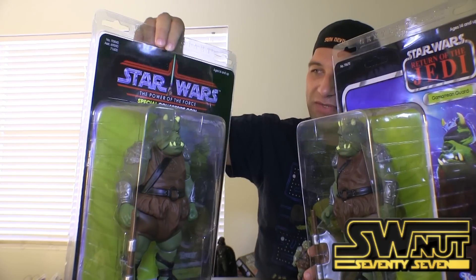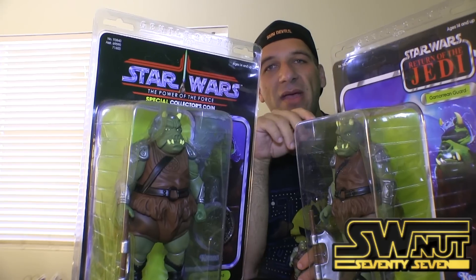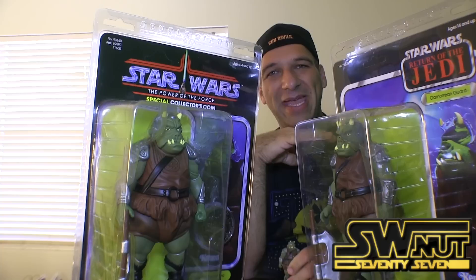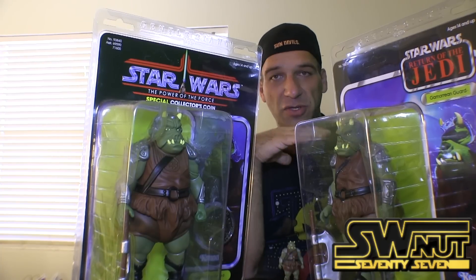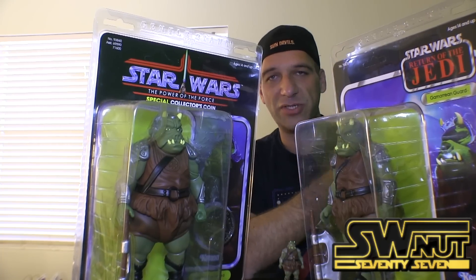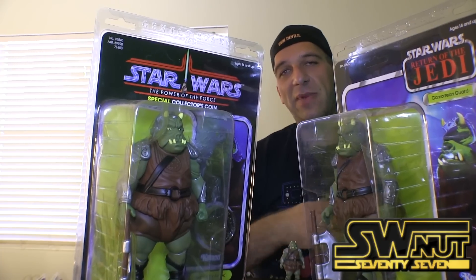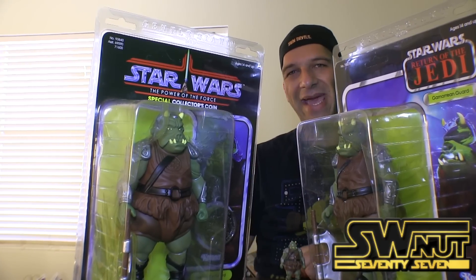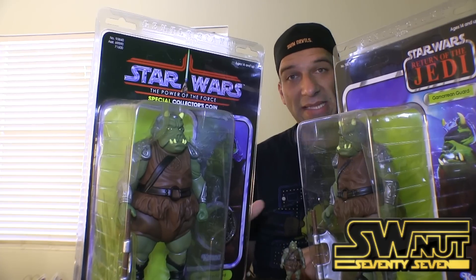The Power of the Force figure — this is the only Return of the Jedi figure they've made so far. Gentle Giant is kind of making them in sequential order. They started with the original 12-back New Hope figures and have pretty much made all those Star Wars vintage figures. They're now starting to make Empire Strikes Back figures. I'm not really quite sure why they decided to jump ahead and make the Gamorrean Guard, but I'm really glad they did.